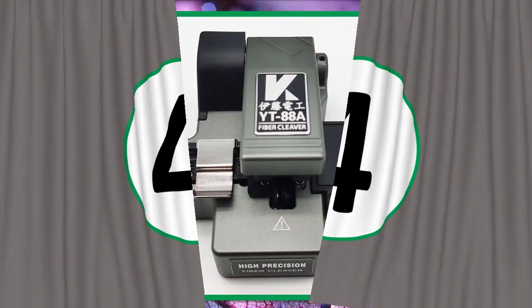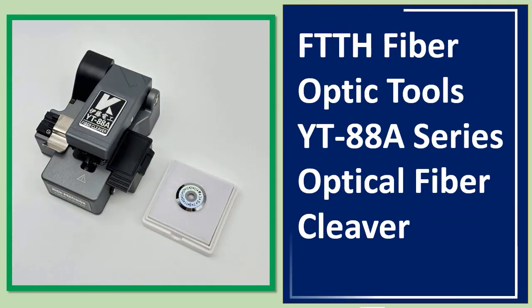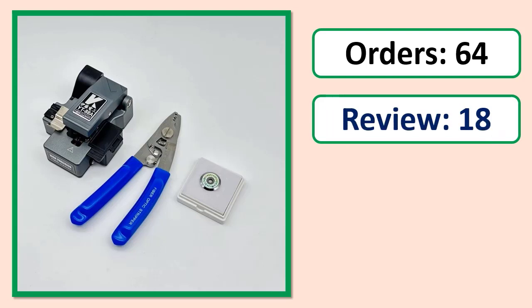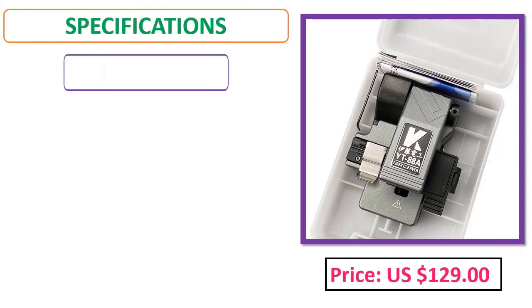Number four. FTTH Fiber Optic Tools YT88-A Series Optical Fiber Cleaver. Orders, review, rating, percent off, price, specifications.